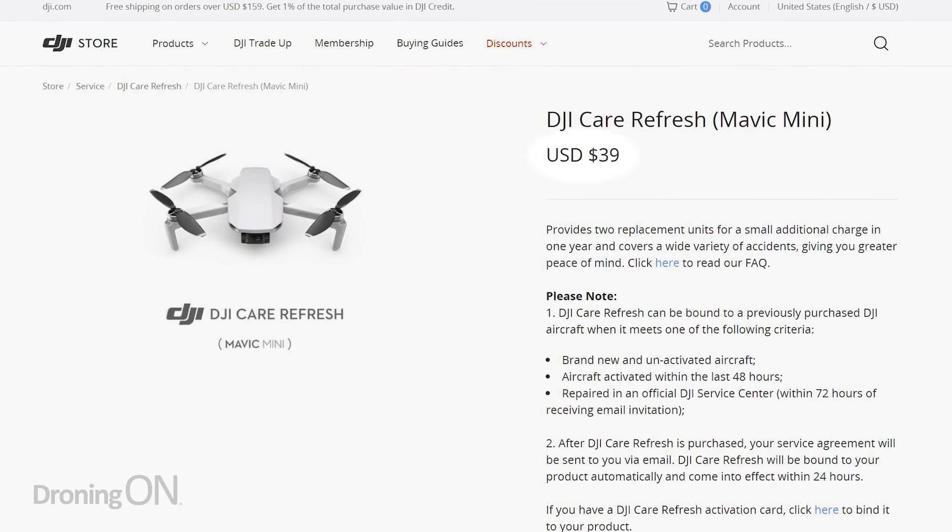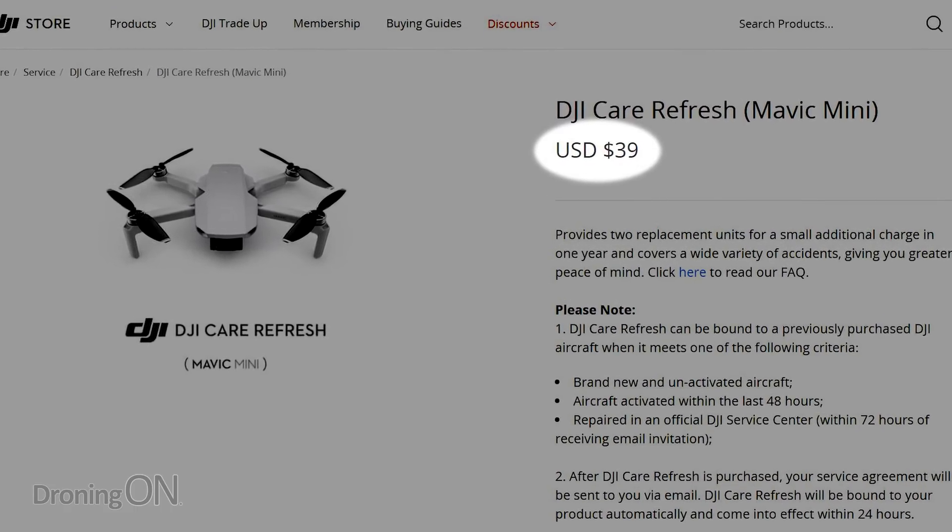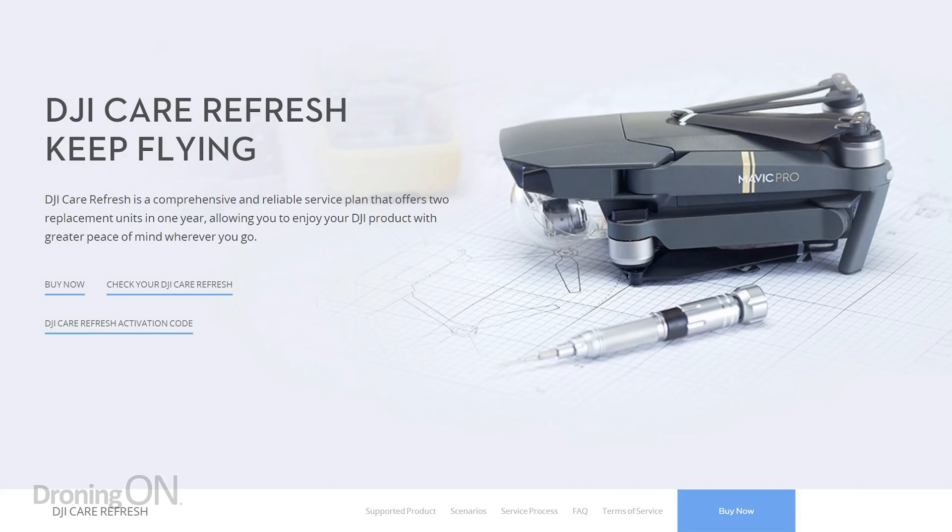The next tip: get DJI Care Refresh. It's a really good scheme — a link is in the video description below — and it will replace your drone if you crash it into a tree, even by accident. It shouldn't give you false confidence; you should still know how to fly without crashing. But at least it gives you that safeguard that if you do have an incident, DJI will replace it for you.